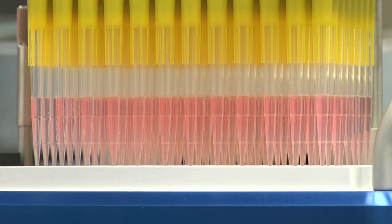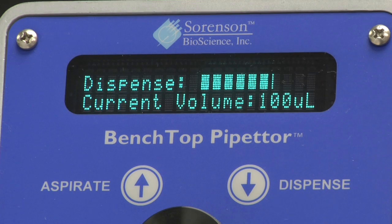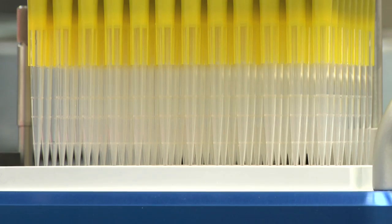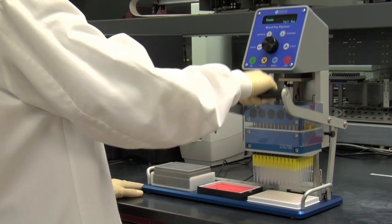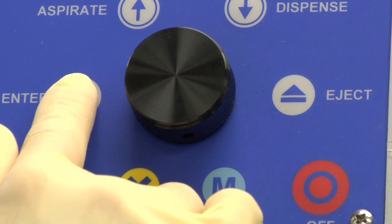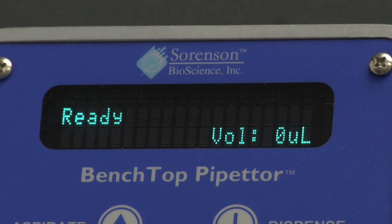Once all liquid has been dispensed from the pipette tips and current volume reaches zero, raised tips will appear on the display screen. Using the levered handle, raise the pipetter head assembly upward to the highest position. Press Enter once again and the pipette head recalibrates and returns the instrument to its ready position.